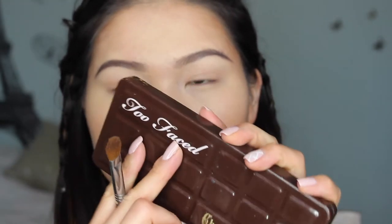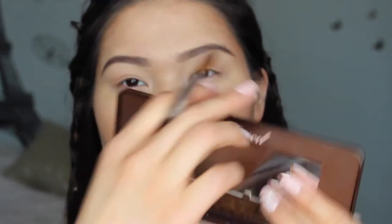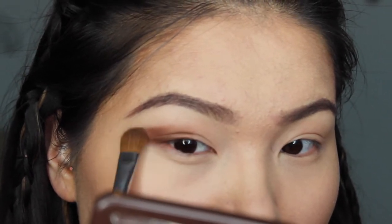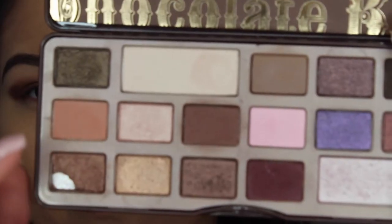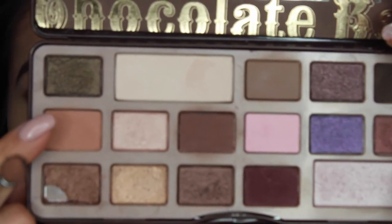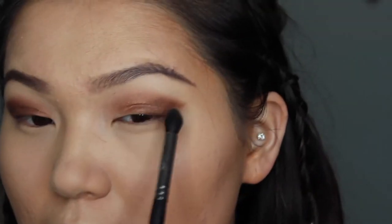I'm moving on to my Chocolate Bar palette and grabbing this color in the corner — it's like a bronze, brown, orangey, shimmery color. I'm starting at the outer edge and just blending it in. I blend a lot in this video because I don't want any harsh shadows. I'm also blending it all the way to the inner corner, then taking a matte peach color to soften the harsh edges.